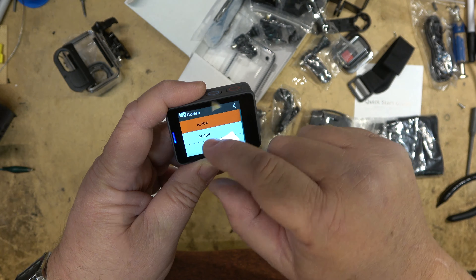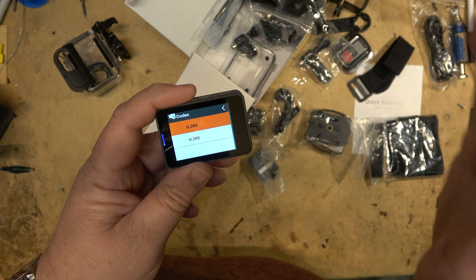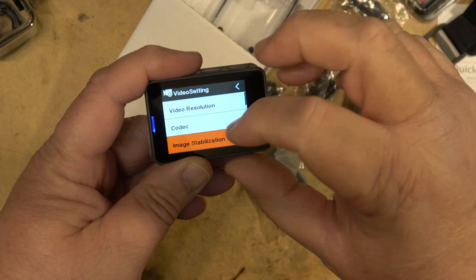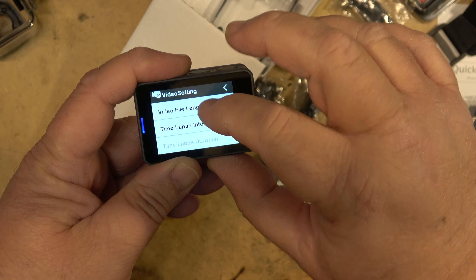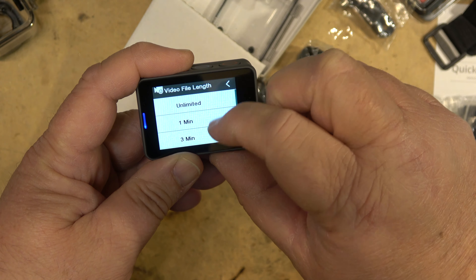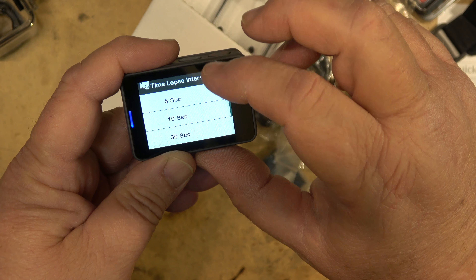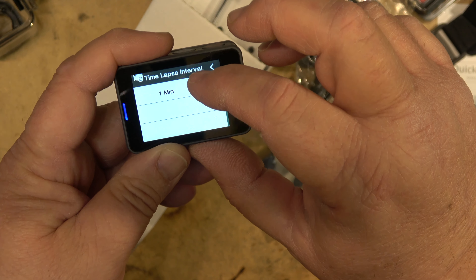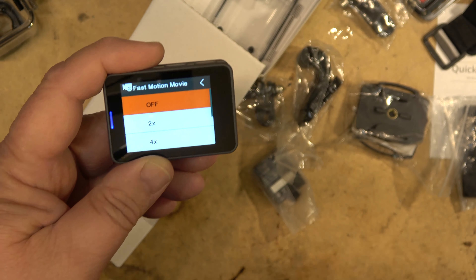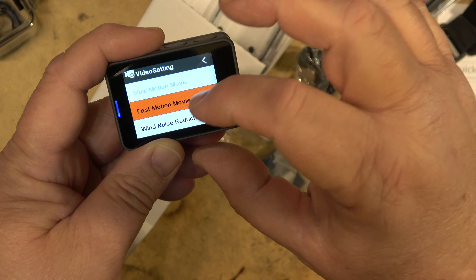The codec we can pick is either H.264 or H.265 — H.265 being the newer codec but not all players or software can open it, so I'm going to leave it in H.264. Image stabilization is on or off — we'll turn it on. Video file length: unlimited, one minute, three minutes, or five minutes — I'll leave it on unlimited. Time-lapse interval options are 0.5, 3, 5, 10, 30 seconds, or one minute. For ultra-lapse you can set 2x, 4x, 6x, 10x, or 15x speed.